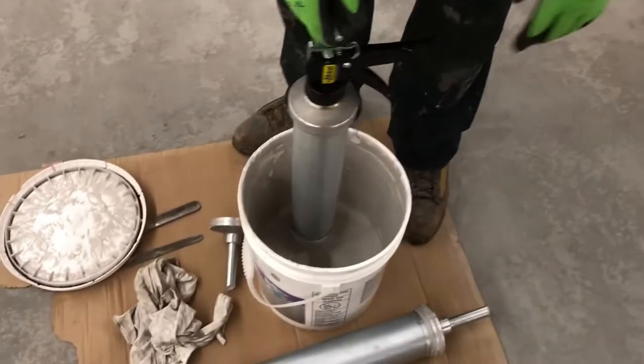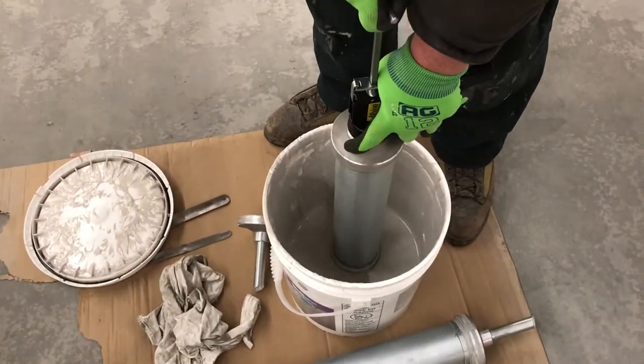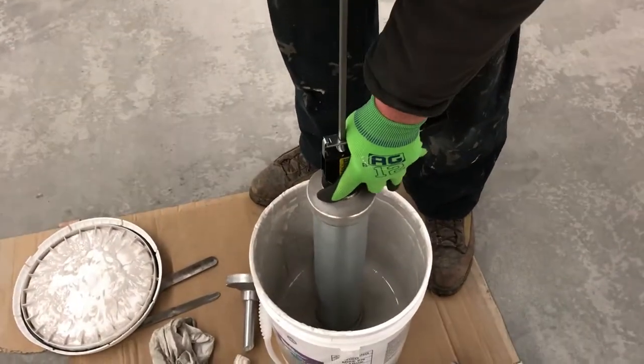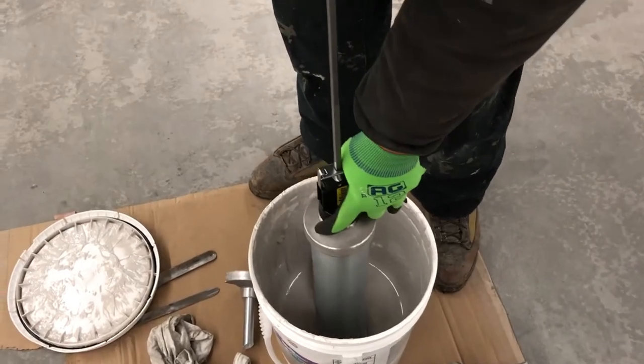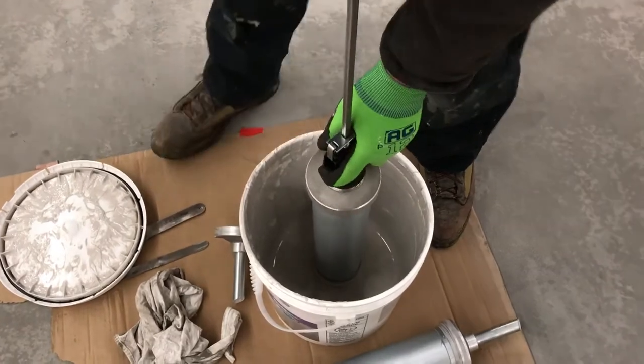I'm going to tap it into the material to make sure that I have a good seal. Then I start to draw a little, then tap, draw, tap. I want a good seal. I don't want air in the barrel. Tap, tap. As you can see, I'm near the bottom of the barrel. I just filled the barrel.